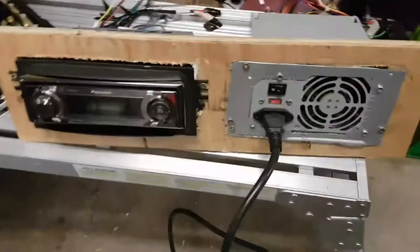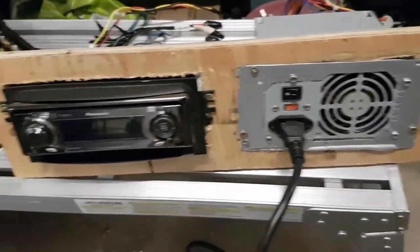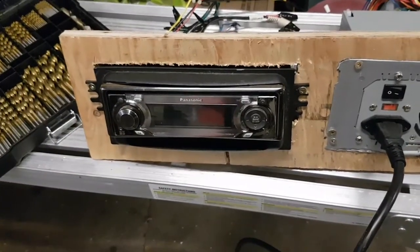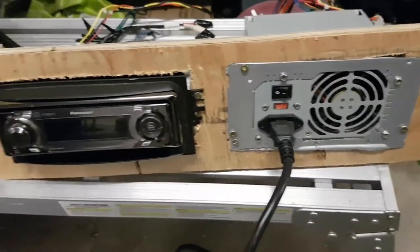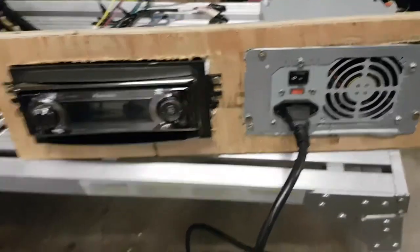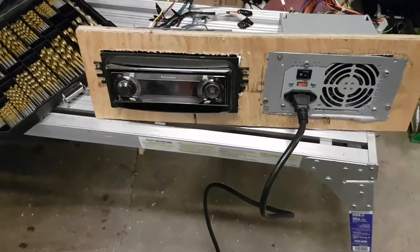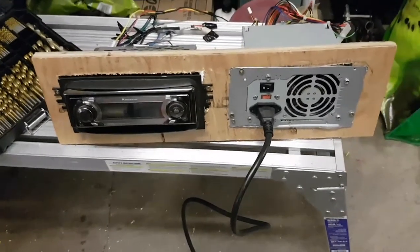What's up YouTubers. We've got a computer power supply and a CD deck and we're going to make the CD deck turn on so we can have music in the garage. Our amp shut the bed so we're going with this — we had a free power supply and an old deck, so here we go.